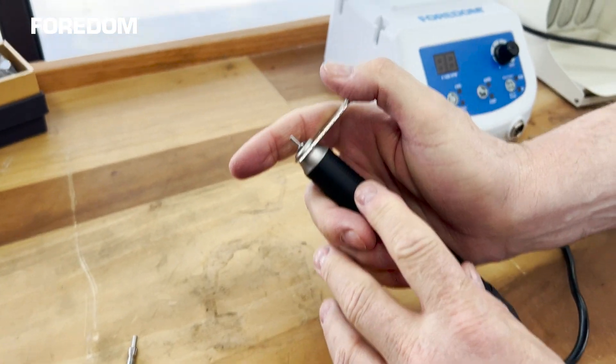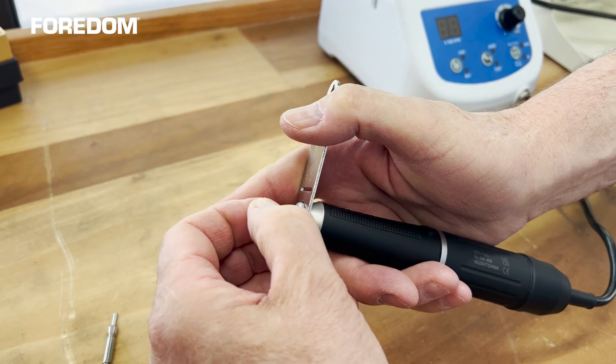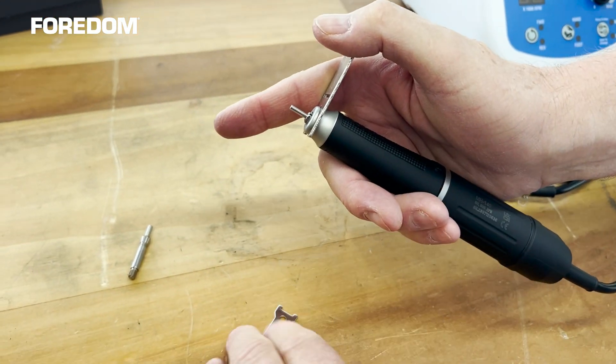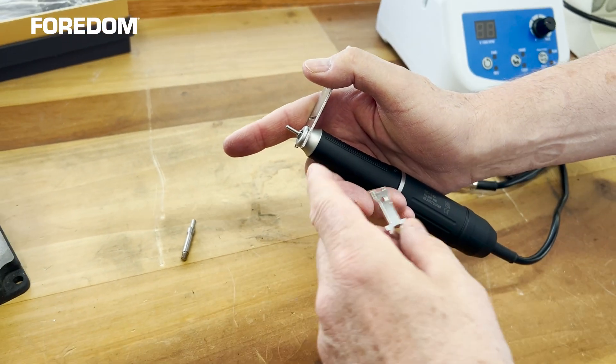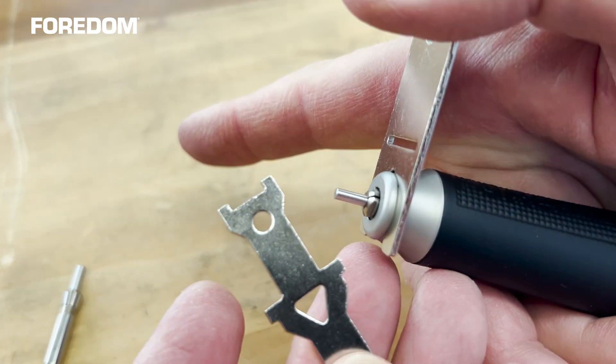I turned it to release, so now you can pull the burr out, but the spindle is locked. That also pops up the collet for me to put the triangular hole on there.